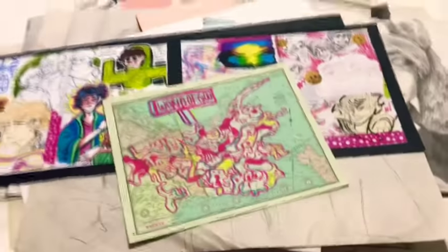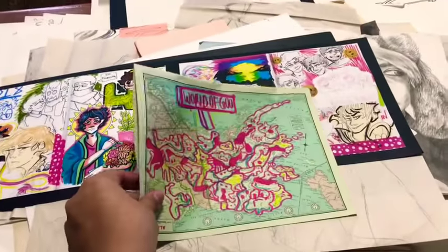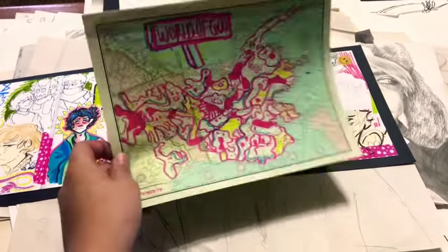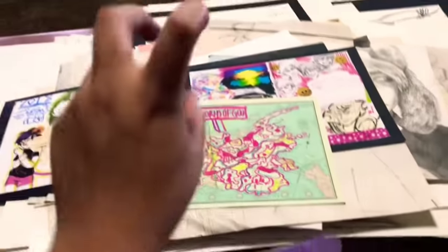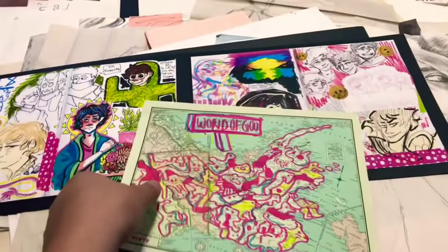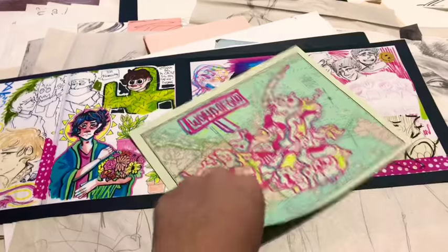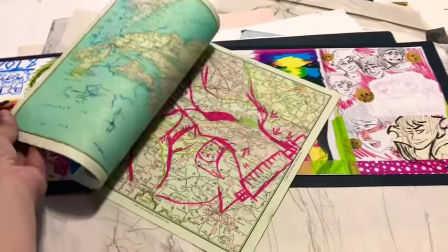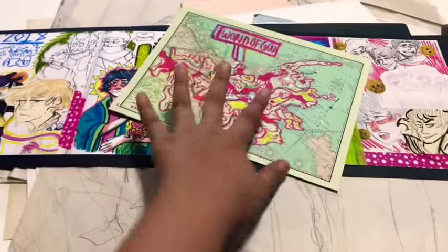Another BS project — this year I'm not gonna BS it though. I came into that class late so I didn't have the actual summer homework. I had to do it in two weeks. We had to use a map and use it for inspiration or draw on it and stuff. And yeah, that was it.